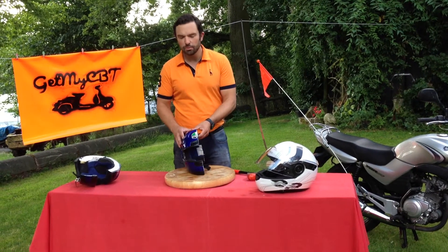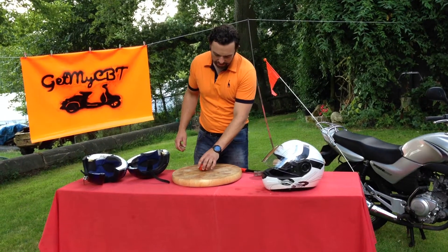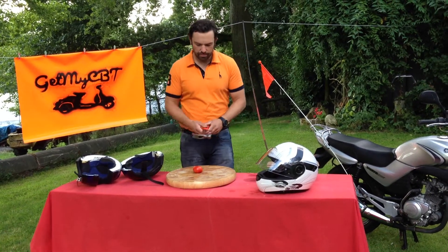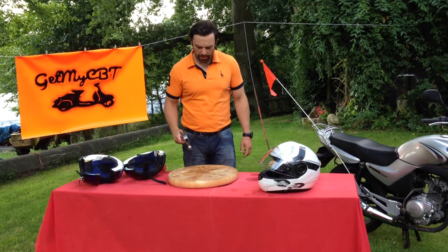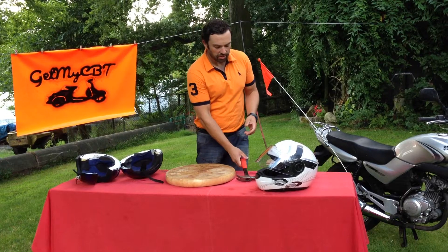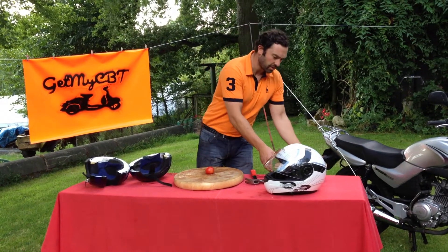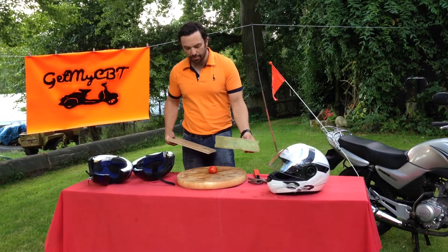If we look at this in more detail with an example here — if we take a tomato, without any protection, you can see there's an awful lot of damage. So it's very important that we do wear a motorcycle safety helmet to protect us from that impact if it were to happen.